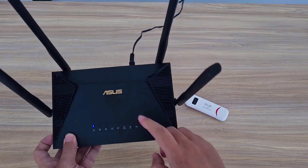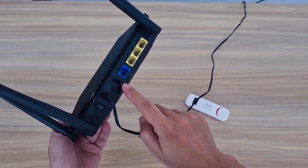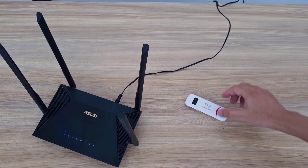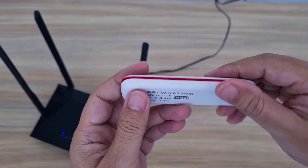Welcome to how to turn an ASUS router into a 4G router. You will have a portable router. I use a router with a USB port, and I have an additional USB 4G modem device.